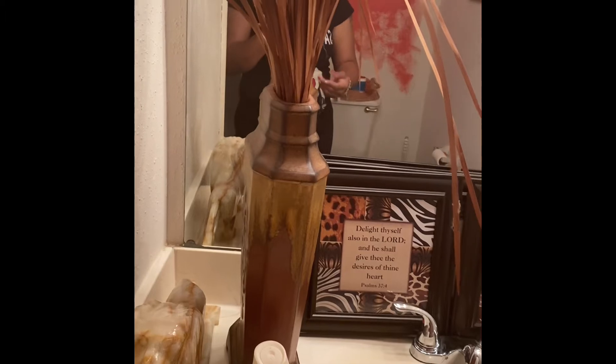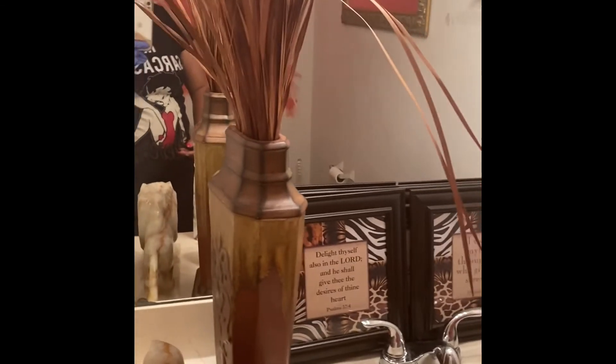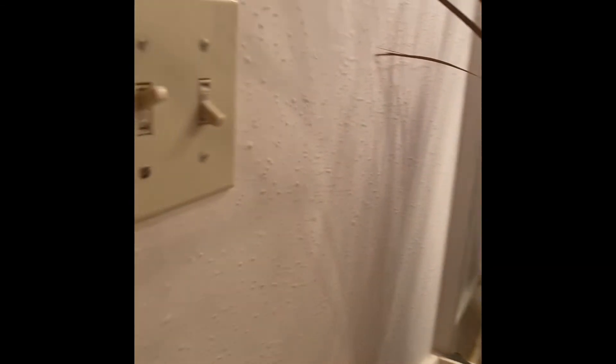Down here I normally have the leopard look. Got my little lion over there, and my nice little plant — if that's what you want to call it — it was my boyfriend's mom's. And we're going to keep that and incorporate it into our bathroom. But this is my bathroom. Doesn't it just look so drab?